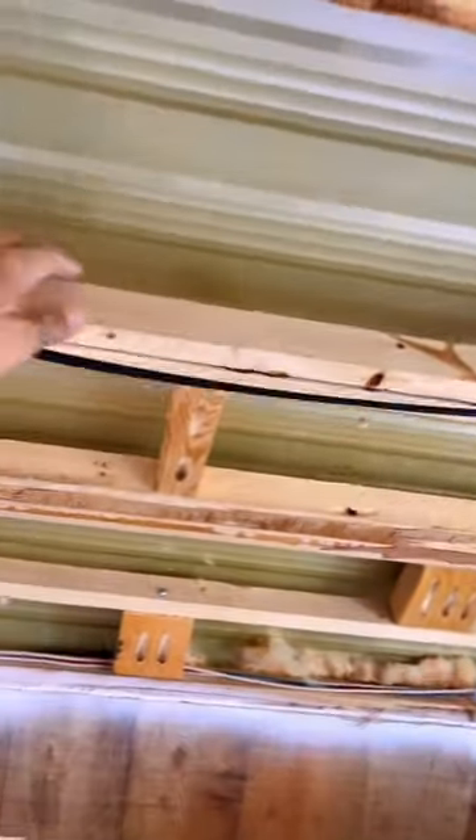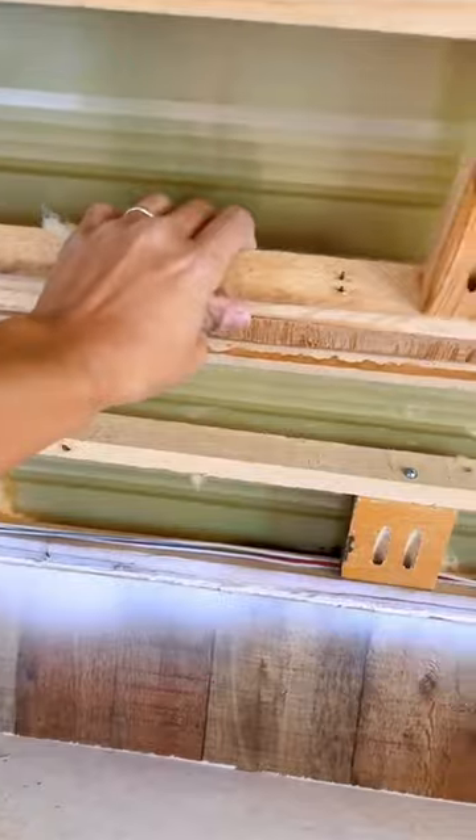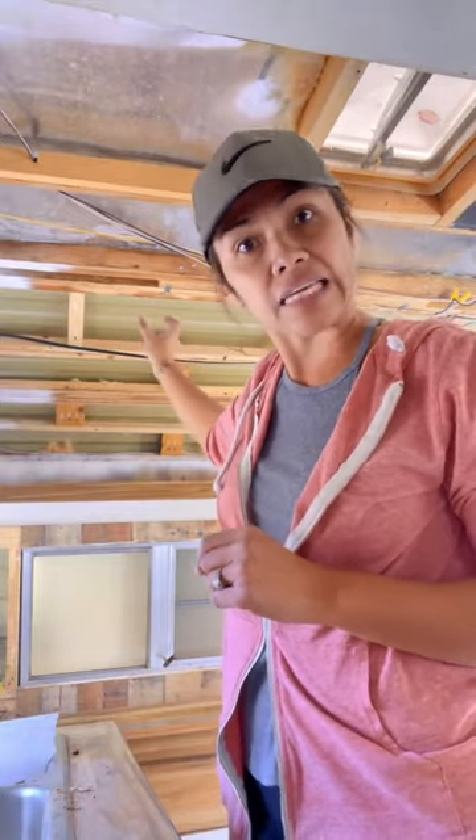If you remember how flimsy it was before, now the entire trailer is moving as one unit — no longer are these pieces of wood moving on their own. I marked all the spots where you can see the leaks and the gaps and holes on the roof, so I know exactly where they are.